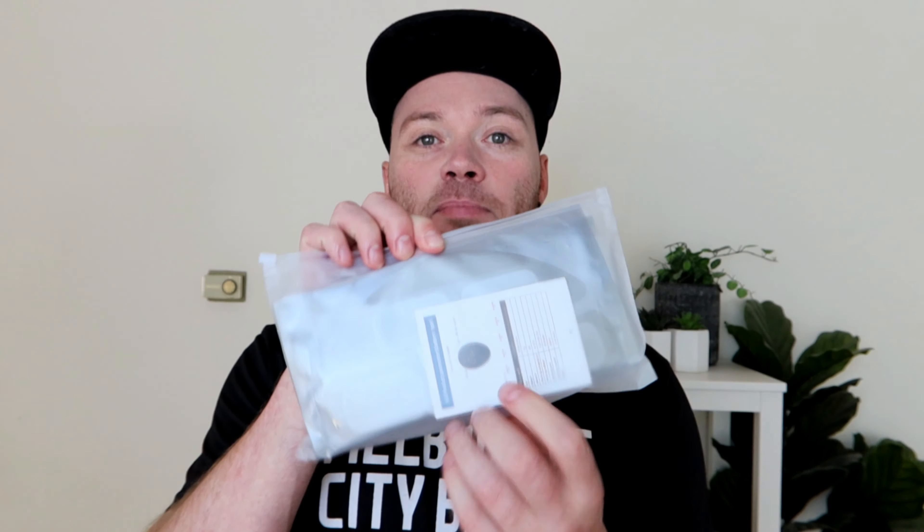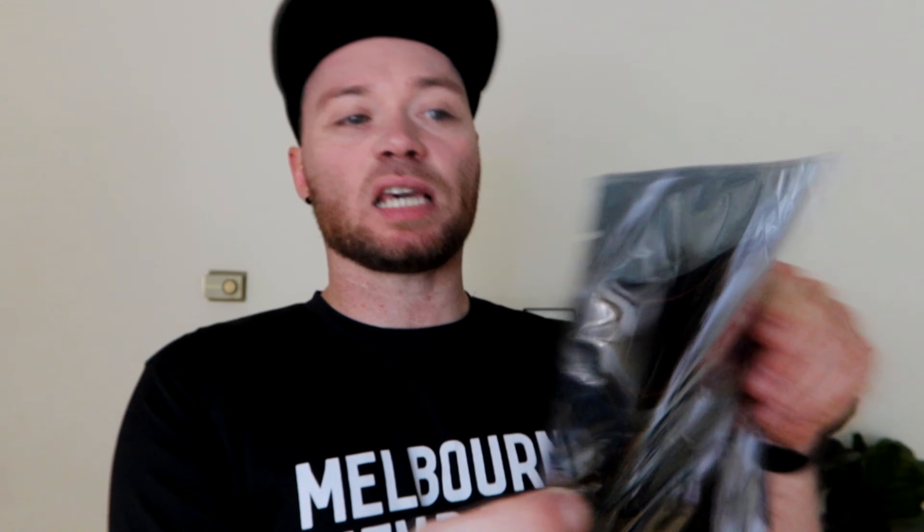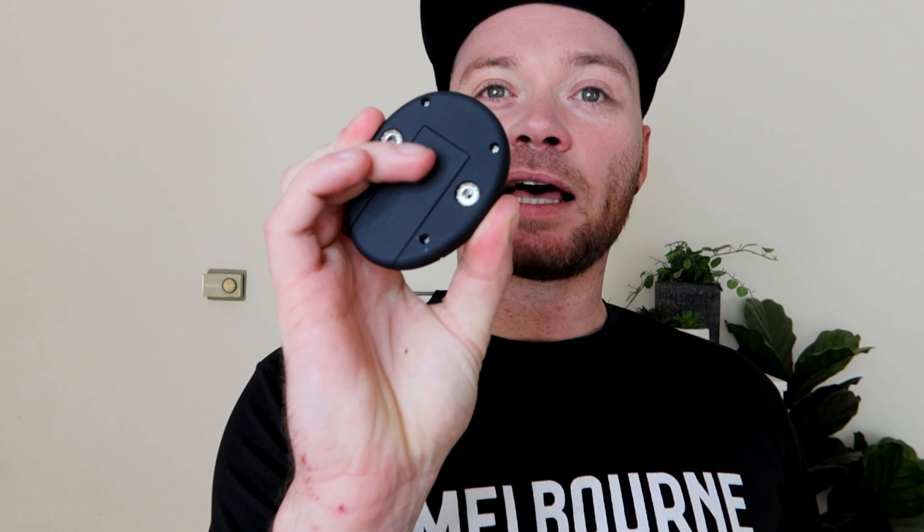This is what it came in — a clear bag with the manual right in the middle. When you remove it from the case, it comes with this, and it is safety sealed — you can see the tab at the top. The front faces out and has two little metal prongs, and the other side has the adhesive gel that sticks to your skin. It also comes with a device that has clasps on the back. I've just put batteries in — I had to go get some because I didn't have these tiny ones — and I've turned it on. Let's crack into the instructions.